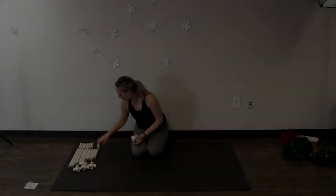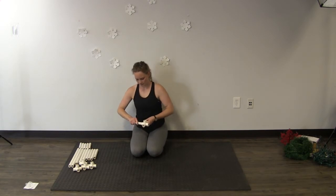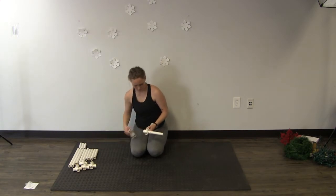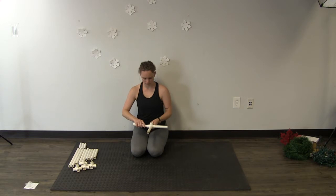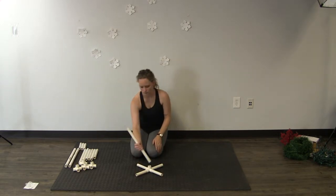To start, you'll take one of your crosses and 4 of your 6-inch pieces of pipe and insert them in the outer slips of the cross. This will be the base of your tree. In that open top slip of the cross you'll place your 15-inch piece of pipe.